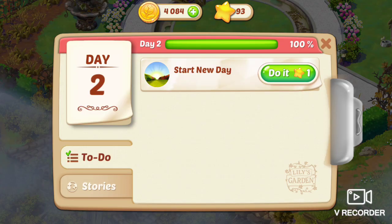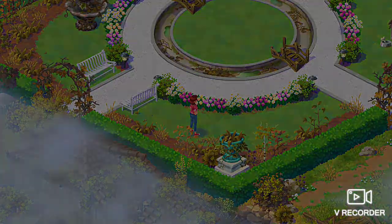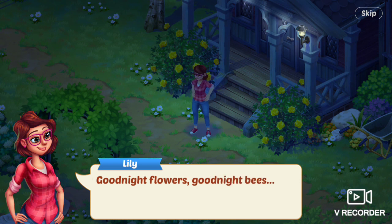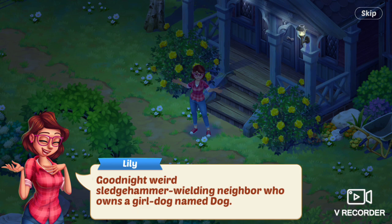I get the final reward of the day. Last task is to start a new day. It's downloading. Lily says, Good night, flowers. Good night, bees. Good night, weird sledgehammer-wielding neighbor who wants a girl dog named Dog.